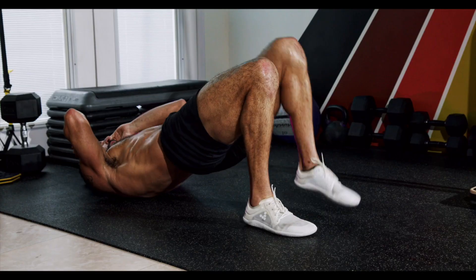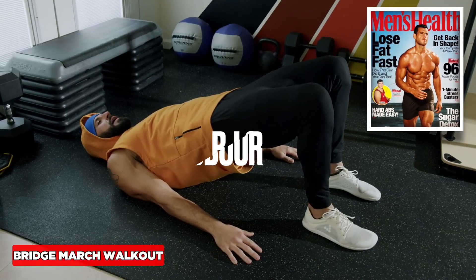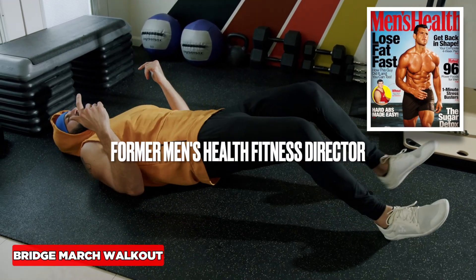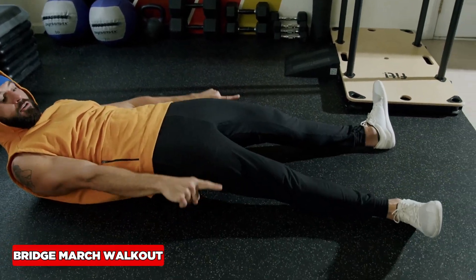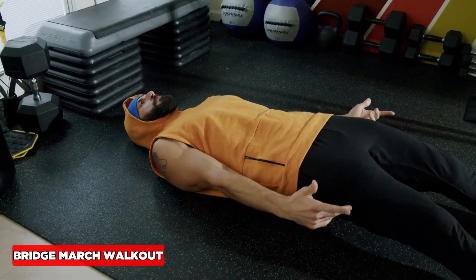Try these eight bodyweight fat burners anytime, anywhere today. That bridge walkout is so good for the hamstrings and the glutes, keeping the hips fully extended. You walk out into full extension, pull the toes to the shin, make sure they're not angled out. You want to have them right here locked in with those toes and keep up as we bring it back.